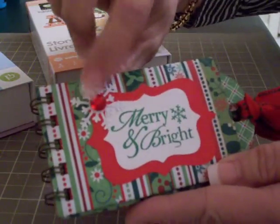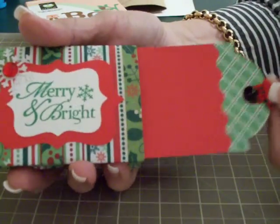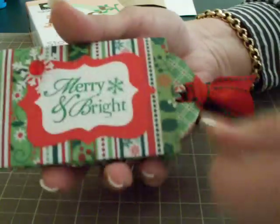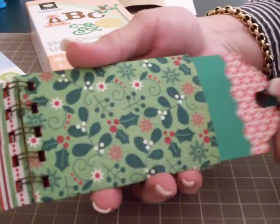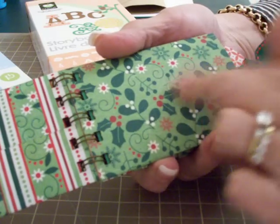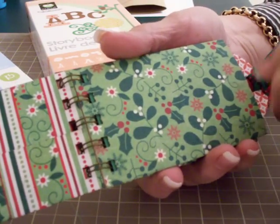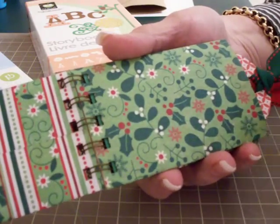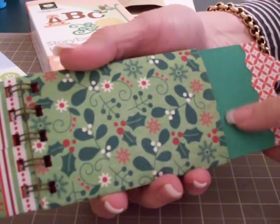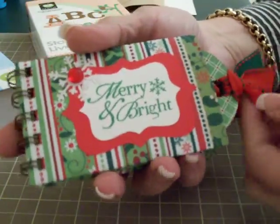I used one of Martha's little red embellishments to go in the center. I cut out my tags using my new favorite way to make tags with my sweet treats cartridge. Each one of the pages has a tag - you can decorate these on both sides, you can add photographs, you can do some journaling about family traditions, little poems or sayings about Christmas.